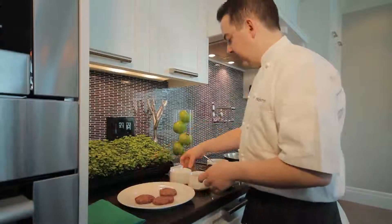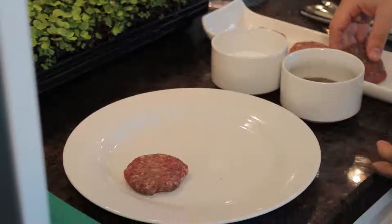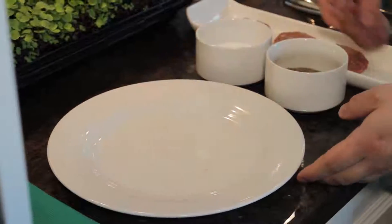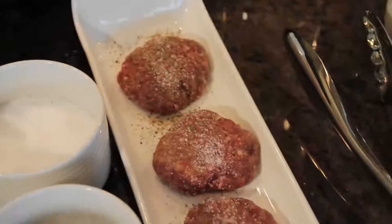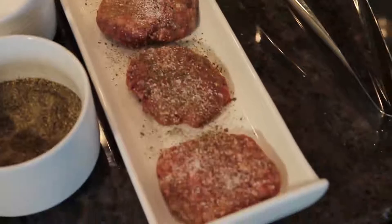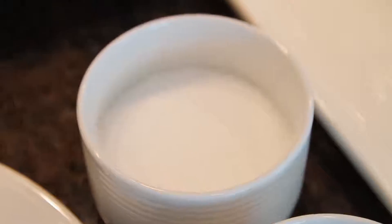Now it's time to season our sliders. We're going to season generously with salt and pepper. We use a pepper mix in-house — basically every kind of pepper: red, green, black, all toasted and blended together.